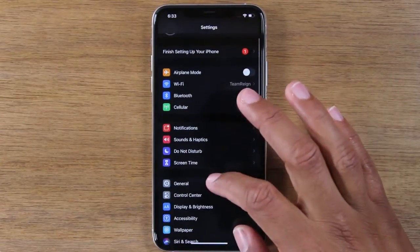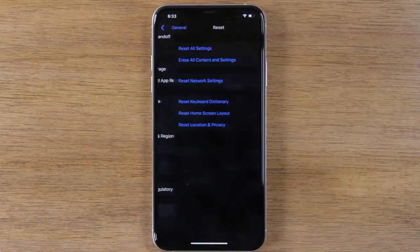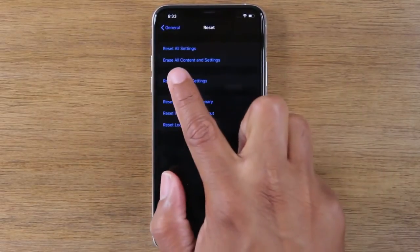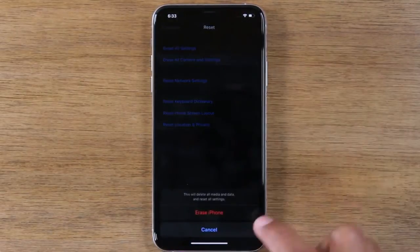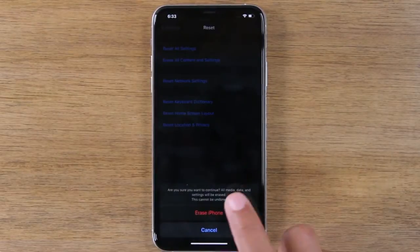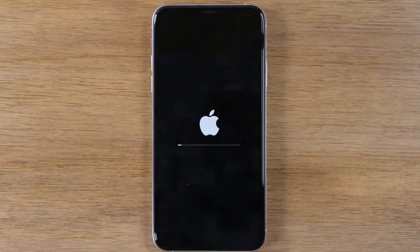Now we're going to go to General, go down to the bottom, and go to Reset, and tap on the second option that says Erase All Content and Settings. Tap Erase iPhone, and then Erase iPhone again, and that's it.